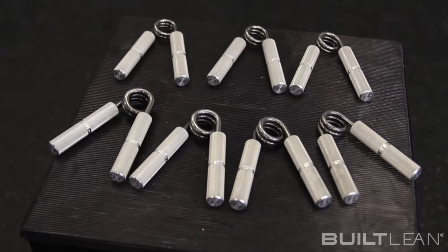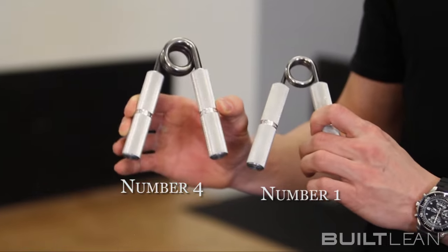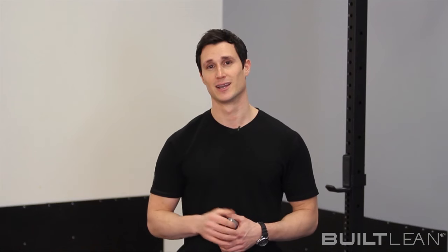They come in 11 different options, although the most popular core grippers are the number 1, number 2, number 3, and number 4, which range in pressure from 140 pounds to close all the way to 365 pounds of pressure. The number 4 has only been closed by 5 people in the world — it's not exactly easy.